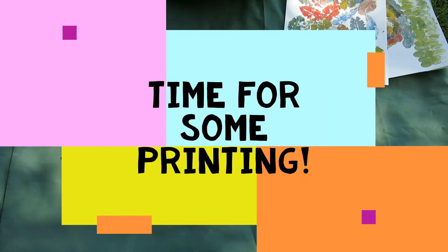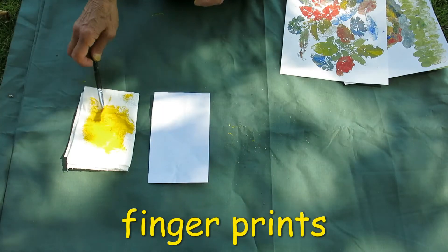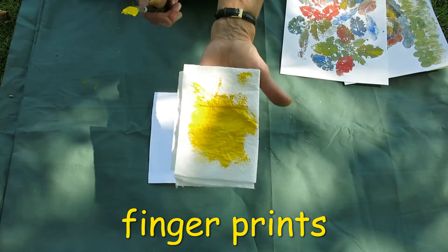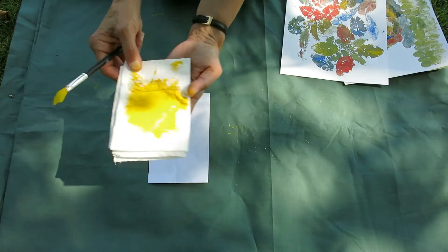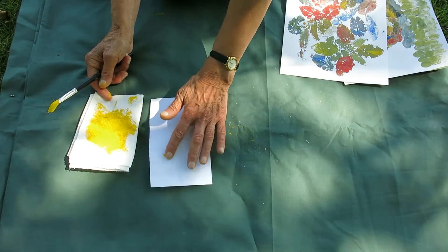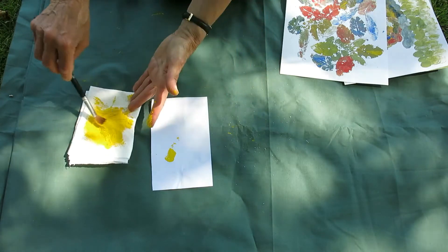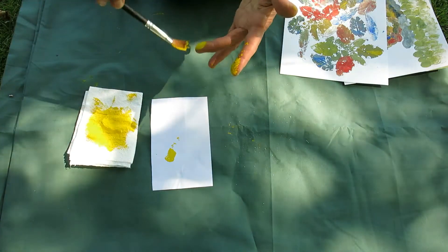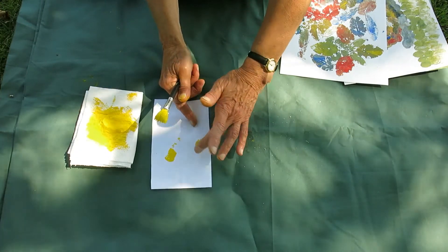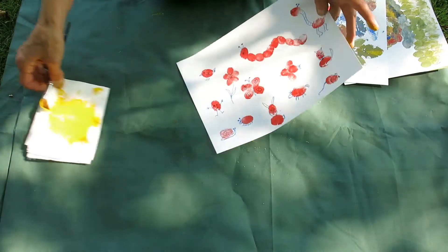Now you know how to make prints, we can make some little animals and creatures using our fingers. If you want to make a fingerprint, you can make a paint pad with some kitchen roll like we did before, just dab your finger on it and then onto the paper to make a print. Or you can paint your finger and dab it on the paper.